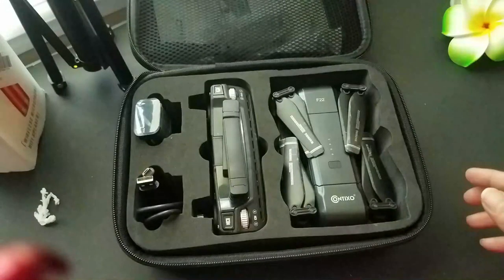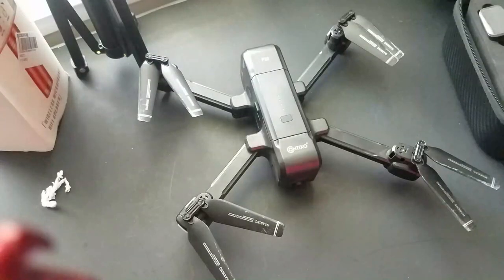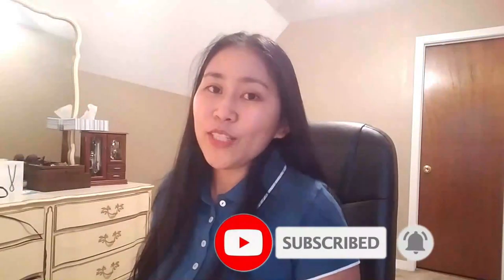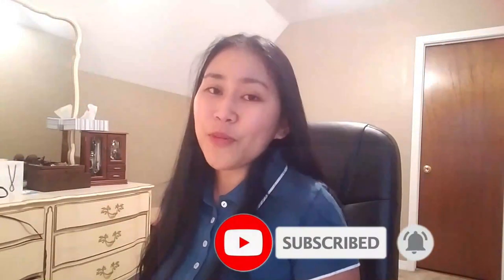All right guys, thank you for watching! My next video is going to be all about a new drone — my first drone. If you'd like to watch, please don't forget to subscribe and tap the bell icon so you get notified. Thank you, and I'll see you in my next one. Bye!